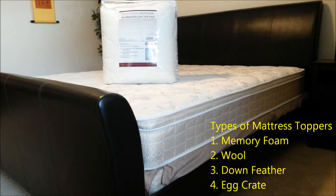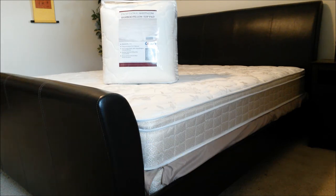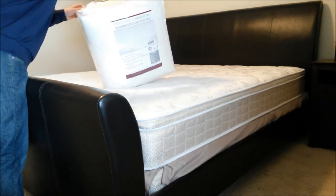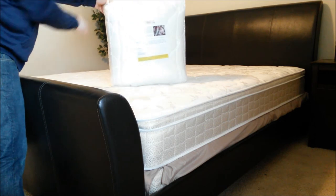The purpose of a mattress topper is to protect the mattress from damage, and in addition to that, to provide an extra layer of comfort — making for a more restful sleep. That's basically what I'm looking for. Without further ado, let's open this up.